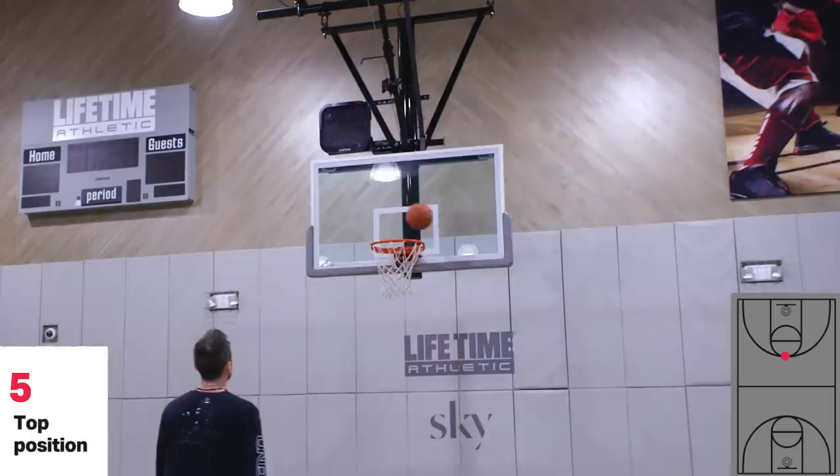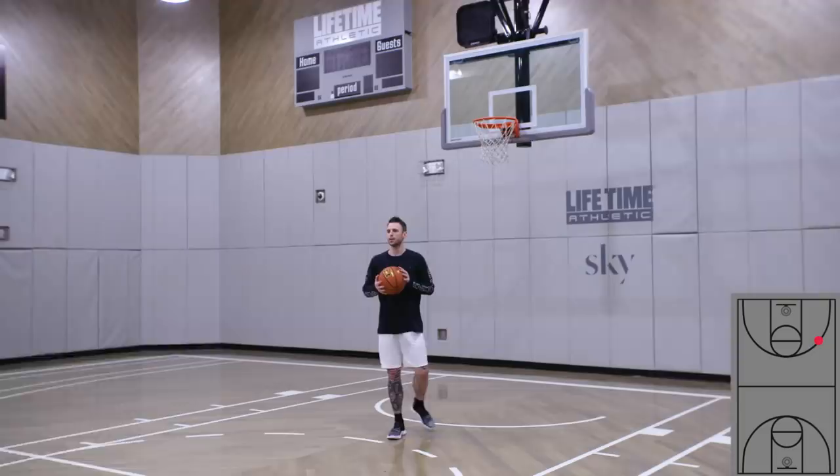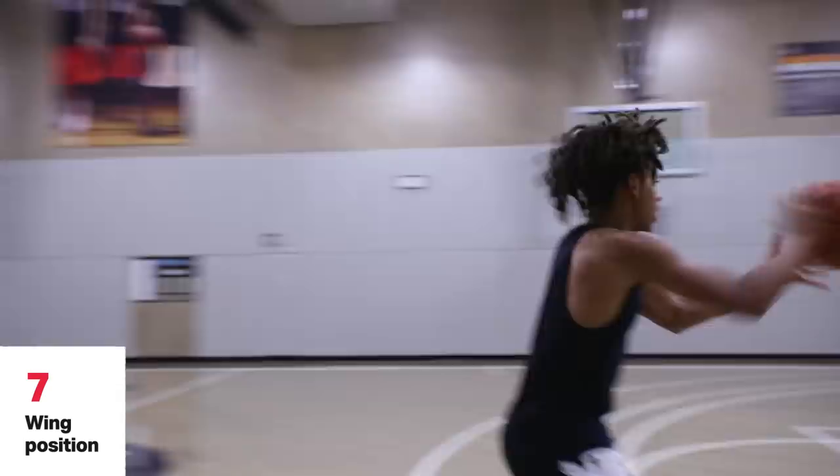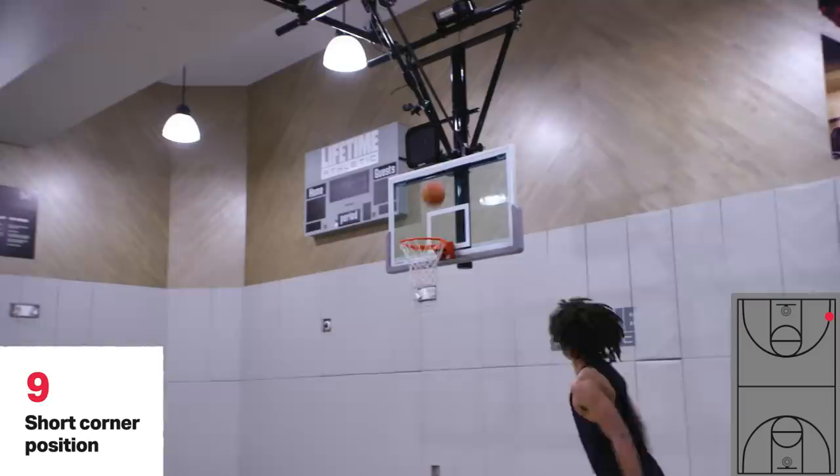Shot number six at the top of the key, getting right. Shot number seven on the wing, getting left. Shot number eight, getting right. Good shot. Shot number nine, getting left. Good job. Last shot, number ten, getting right. Good job.